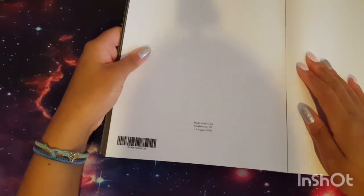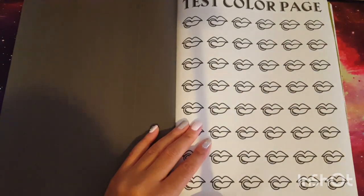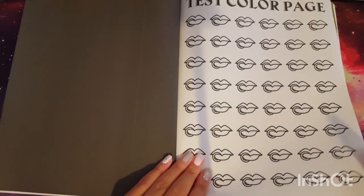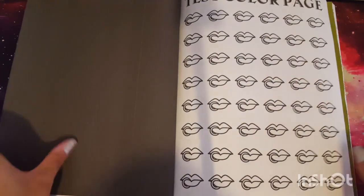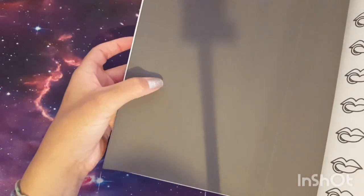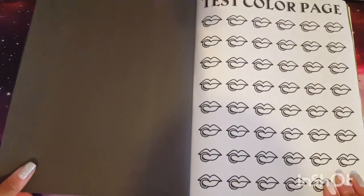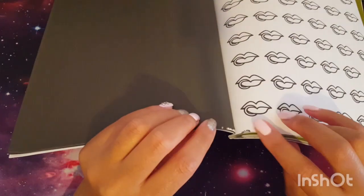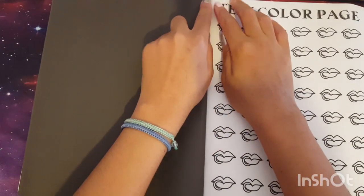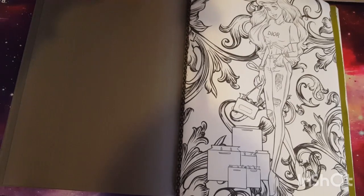This is CreateSpace paper — I can verify that because every time you see that format, it pretty much means CreateSpace paper. This paper feels a bit cheaper than regular CreateSpace paper though. I don't know if my book has some printing errors or if all of them are like that, but it kind of runs down from the printer and the background isn't completely black, it's more grayish. There are two test color pages in this book, and my book kind of stuck together on one spot.